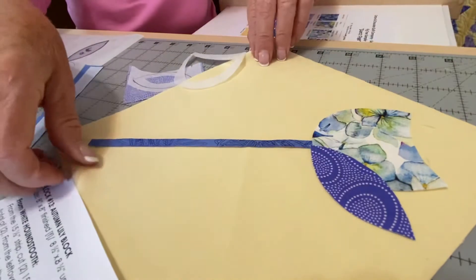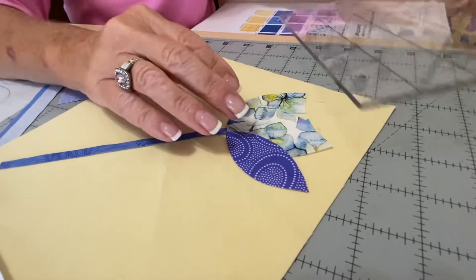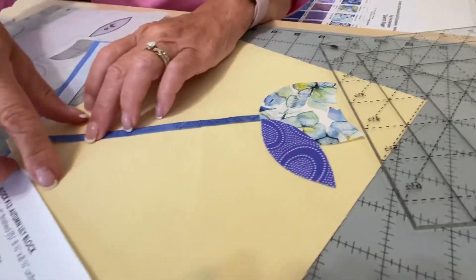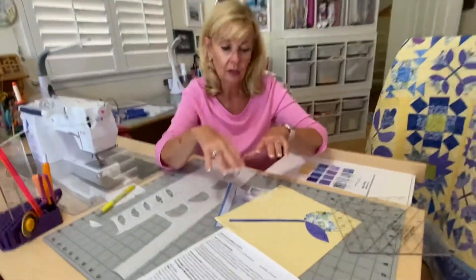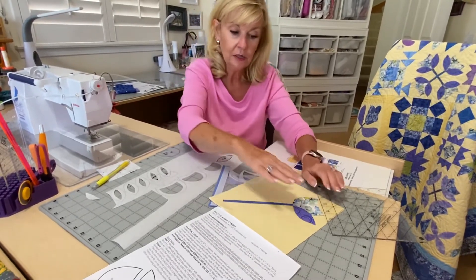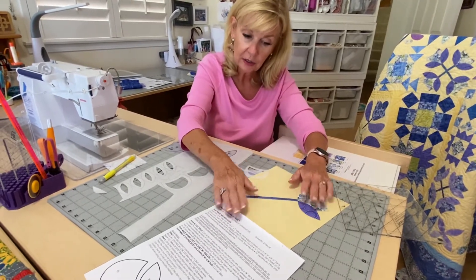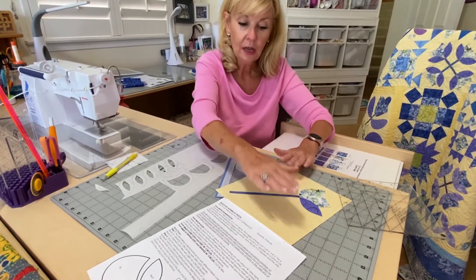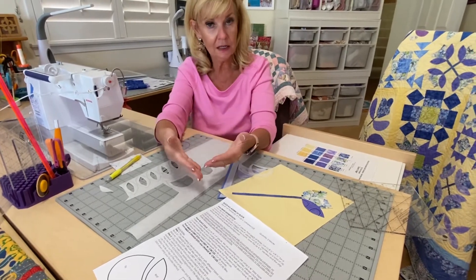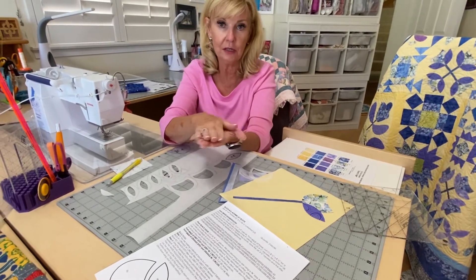I might put my ruler out and say, how far do I want it off the edge? Maybe I want it about an inch off — does that look good? I do that all the way around and make sure it looks nice and even where I want it to sit. When I'm satisfied, I carefully set my iron and press it, pressing all the flowers. When it's nicely pressed, I also pick it up and press it from the back side, because that draws the fusible up through the back of the fabric to make sure it's nice and fused.